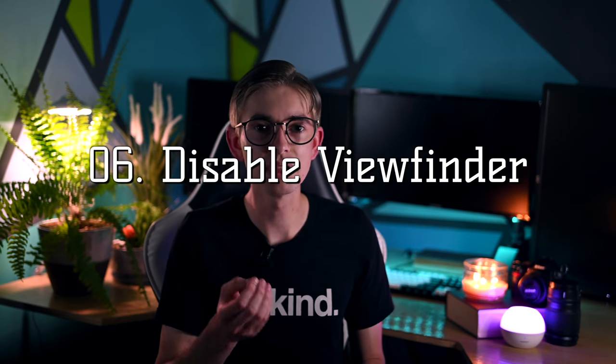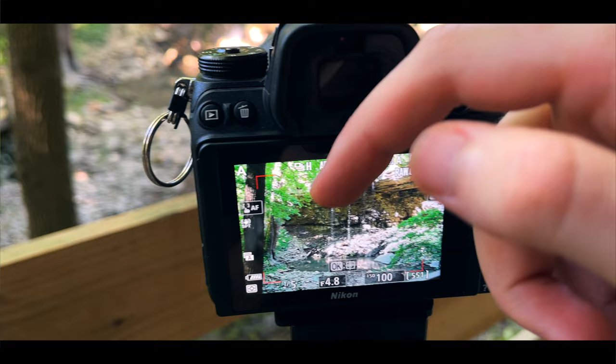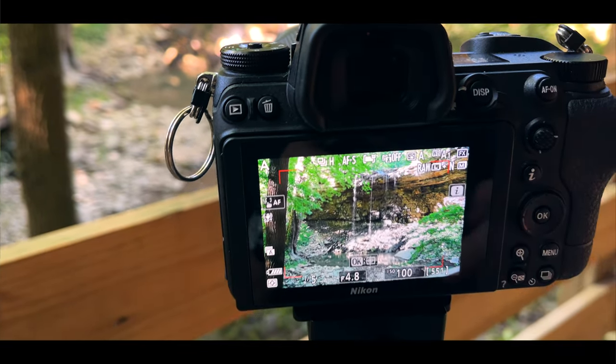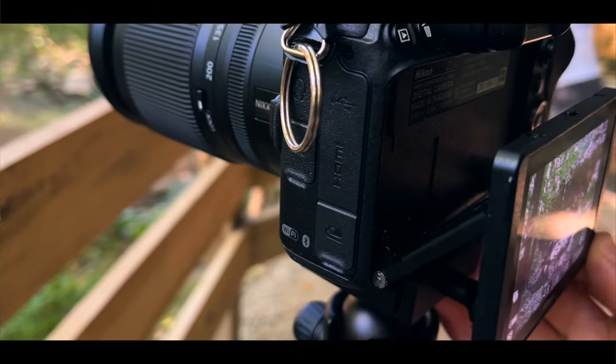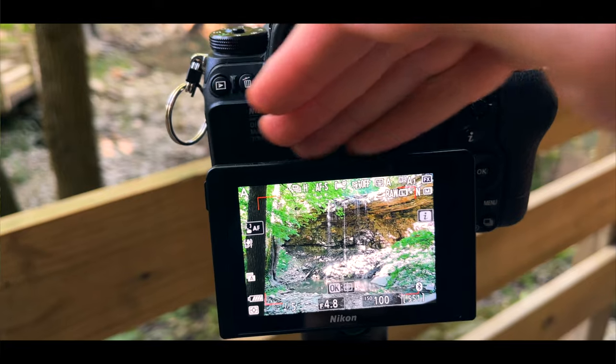Finally, number six: a subtle feature of this camera is that when you pull out the display, the viewfinder actually disables. The display turns off when the camera senses that you've put your eye up to the viewfinder, but it also turns off if you move your hand or something in front of the eyepiece sensor, which is pretty common while using the camera on a tripod. This feature was actually introduced in the Z6 II and is not available in the regular Z6 — when you pull the display out from the camera, the viewfinder switching will disable. So when you're shooting on a tripod, just pull that out and it won't bother you anymore by disabling the screen while you're using it.